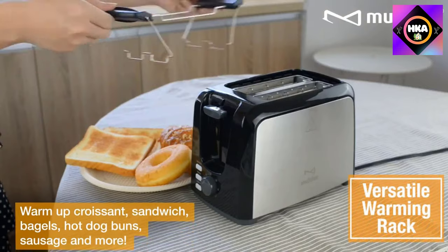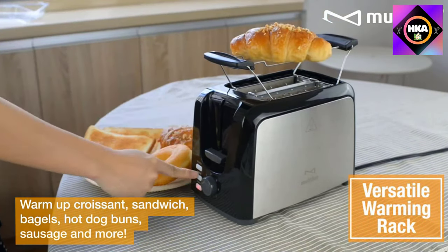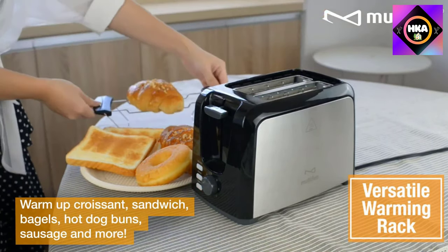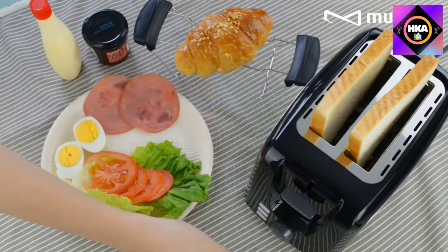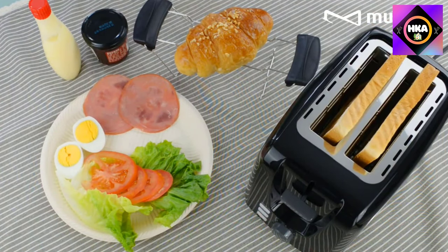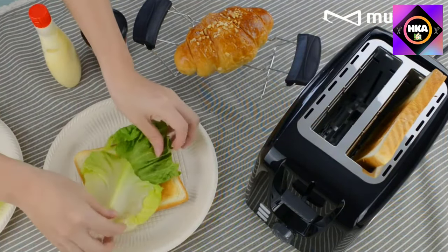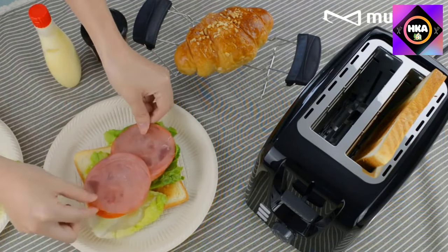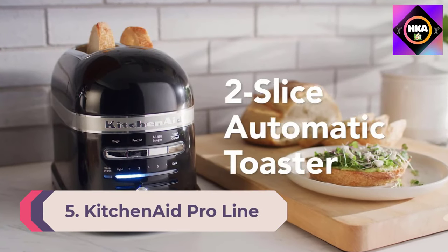Controls are simple with a dial for toast settings, buttons for features, and a lever to lower the toast. It comes in red or black. The warming rack can also warm up bread like muffins, croissants, sandwich bagels, hot dog buns, or sausage, and could also be used to set toast on to cool down.